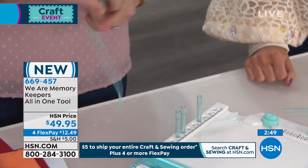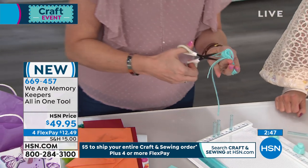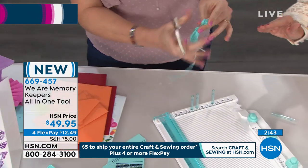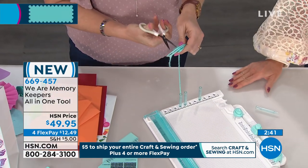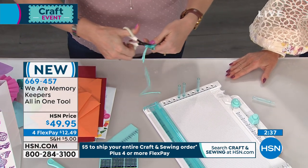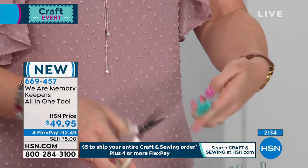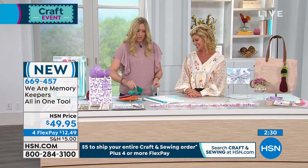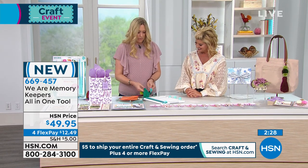We tie the top of the tassel, double-knotting it to make it nice and tight. Then I pull these off, take my scissors, and trim the long ends. All the instructions are included — it's not hard. On our YouTube channel, we have tons of video tutorials that show everything you need to do. And here's a bigger one — if you want to make a bigger tassel, you can.